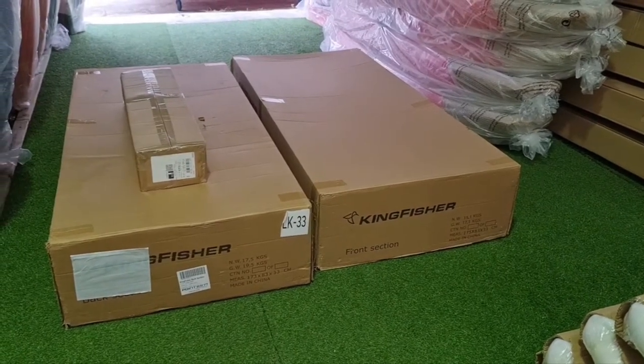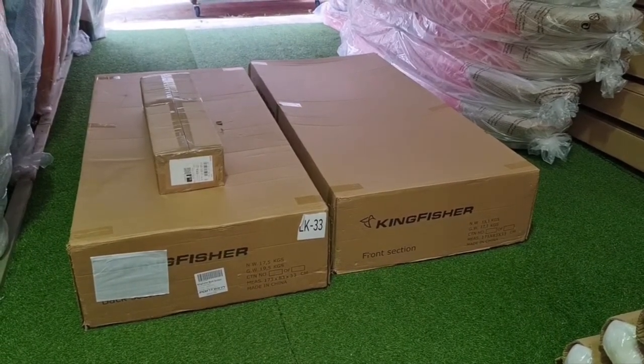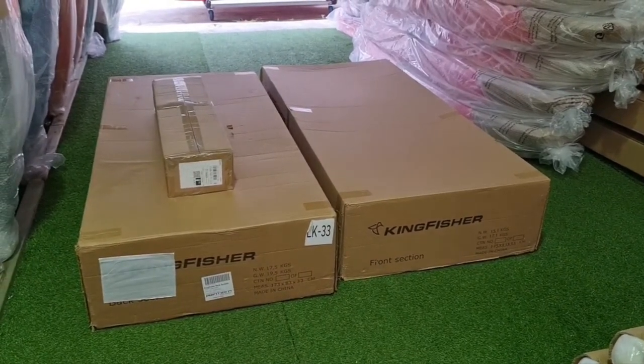Hi everyone, Brad here from Sea Kayaks Gold Coast. Today we're going to do an unboxing of the Point 65 modular Kingfisher. It comes in two sections — a front and a back — and the pedal drive.